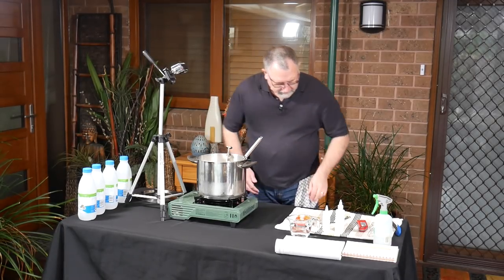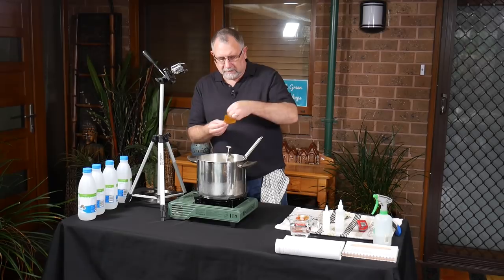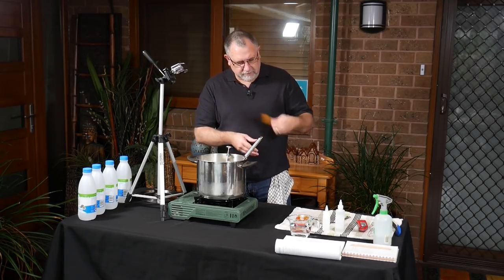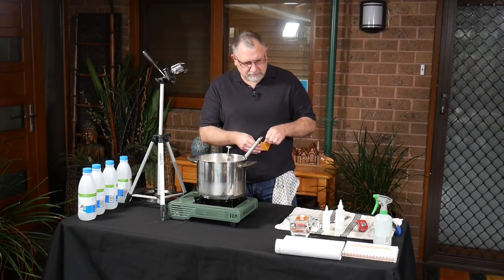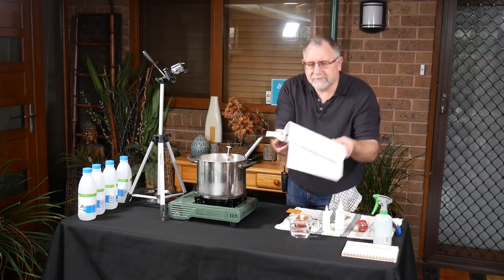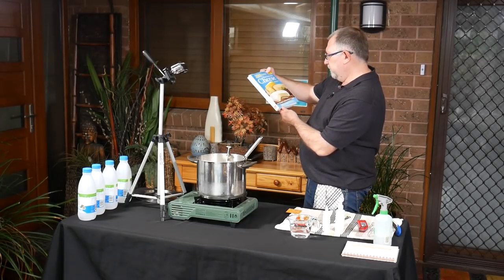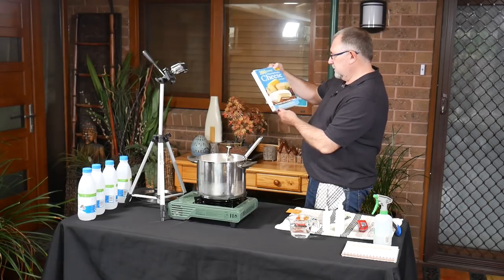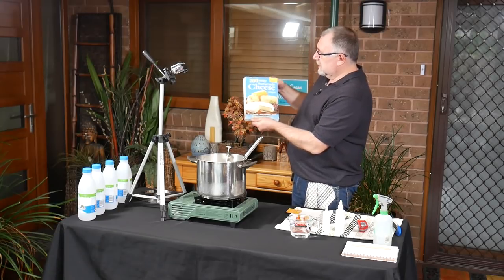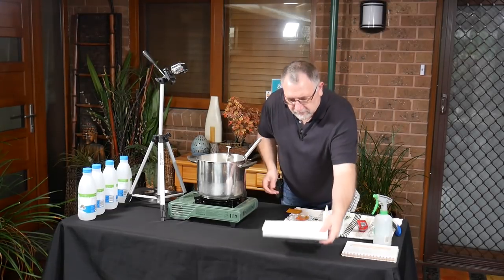I'm going to add my starter culture now. I'm using the Mad Millie Mesophilic here — you can use MO30 or MA11 for Chèvre. The recipe I'm using is from '200 Easy Homemade Cheese Recipes' by Deborah Amrein-Boils, second edition — sorry Deborah if I mispronounced your name. It's a great little book with lots of great recipes including some cooking recipes.